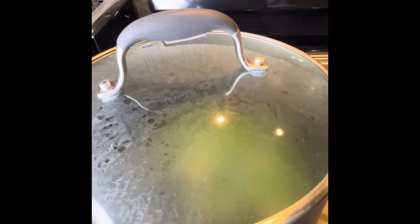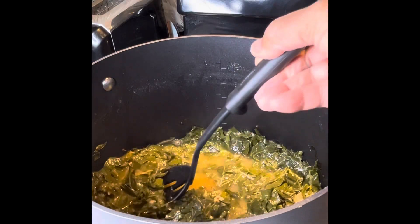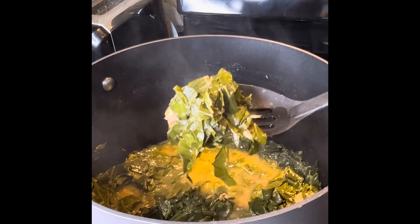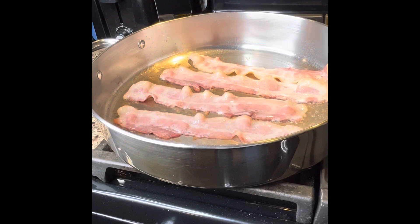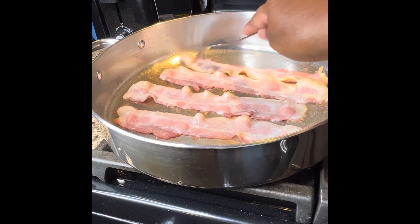They're going to simmer like this for about an hour. I just want to show you guys — they're almost done, and as you can see, there's a drastic change in color.